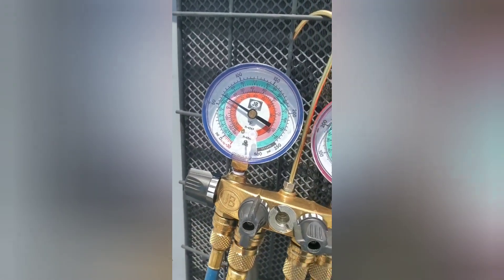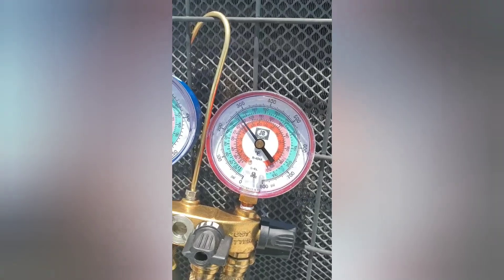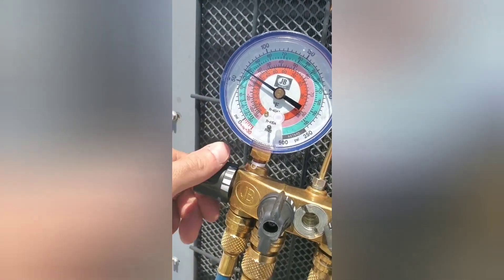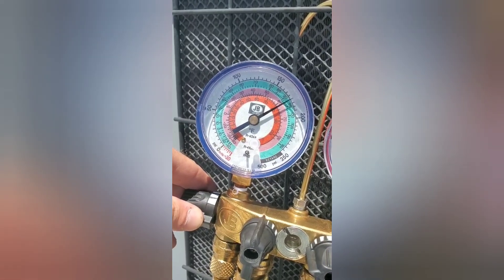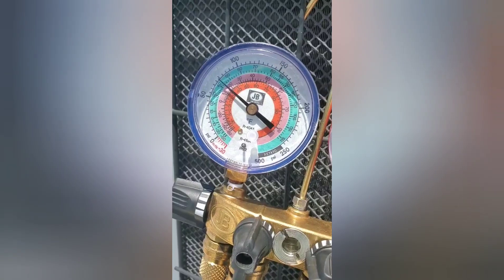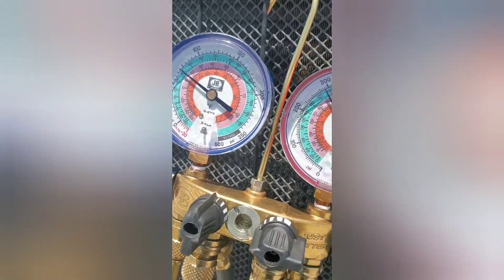Let's give it a second just to kind of let it equalize. See the pressures go up a little bit. We're actually getting closer to 300. All right, a little bit more. Now we're just about at 40 degrees, maybe a little bit more — it's about 40 now. So we're looking good on there.